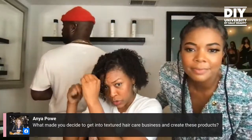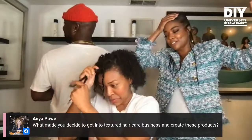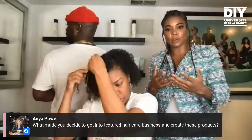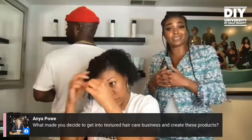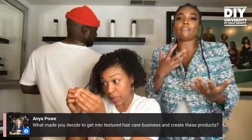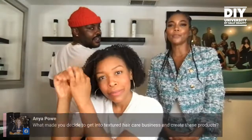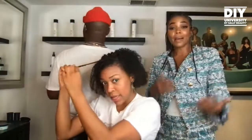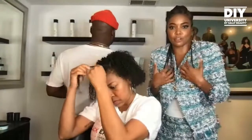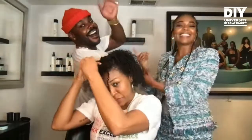What made you decide to get into textured hair care and create these products? Losing my hair over the course of my career. Losing my hair and then trying to figure out how to grow it back in the healthiest way possible — because I'm always on camera — and then finding those solutions and feeling like, well, if these solutions help me, I want to make sure they're available, accessible, and affordable to everyone. Because who else could they help if they're helping me and my family and my friends? How about the world? That's why I had to partner with one of my best friends, Larry Sims.